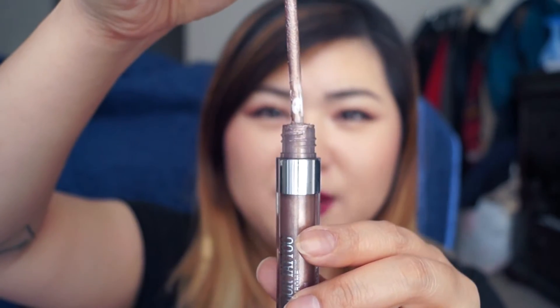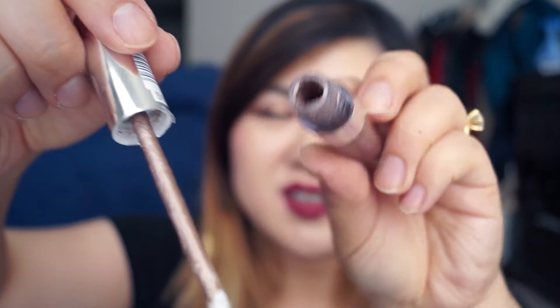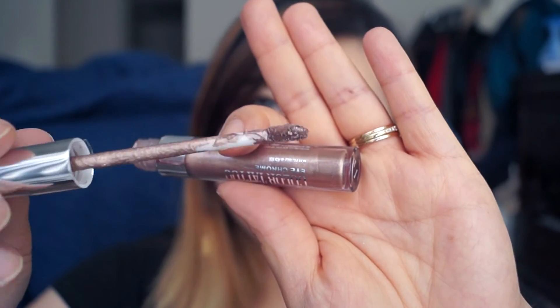I also have one last con, and it's a pretty big one: the applicator needs to do a much better job of scraping off the product. Look at my doe foot right now — it is so messy, just gloppy mess all around. It's way too much for one eyelid to take. I don't know why it doesn't have a better constriction to squeeze out the excess. I've only used this three or four times and it's already this messy, so as you continue to use it, it's just going to get messier and messier.